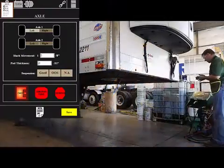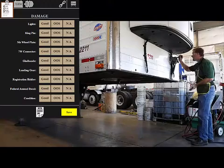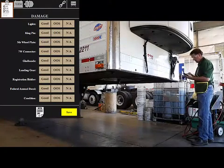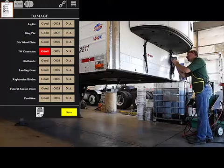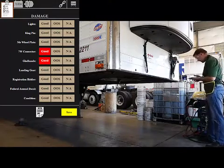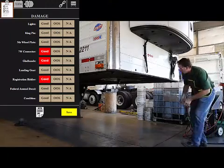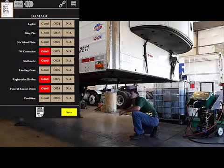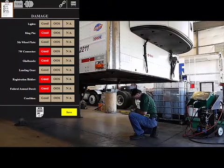The DOT app will list the inspection items on the front of the trailer such as air, electrical connections, landing gear, and kingpin. Refrigeration items could be added. Other views such as the roof and inside can be added. Photos and comments can be made at any time to complete the report.